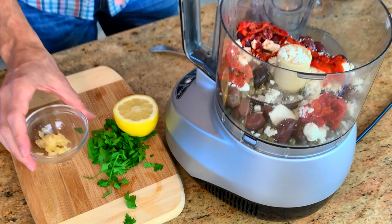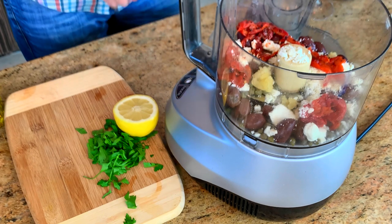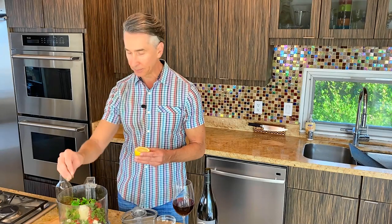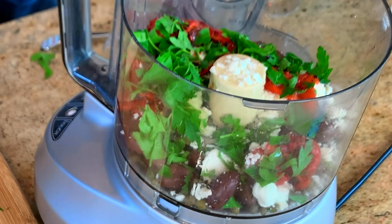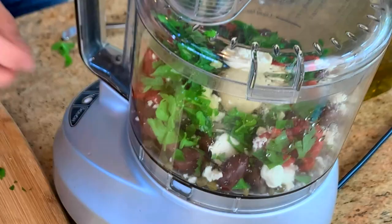I got the roasted red peppers out of a jar — I cheated. If you want to roast your own, you do you. We have a little bit of fresh minced garlic going in — we definitely need that. I'm putting it in the food processor; you could actually chop this by hand, I'm just being a little lazy. Some fresh parsley and some fresh lemon juice are going in. Need that acidity to balance all that saltiness. And some olive oil — that's it. It's very simple.